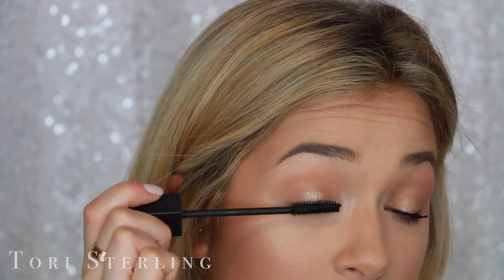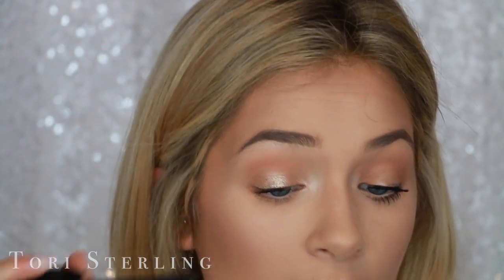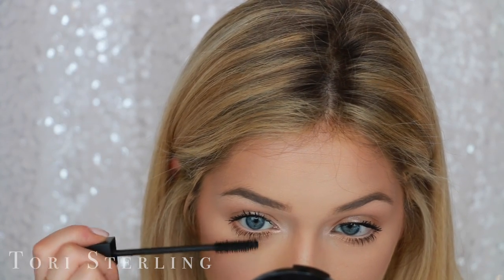For my mascara, I'm really focusing on the base of my lashes. So I'm putting the wand here, I'm kind of closing my eye, and as I close my eye, I twirl the wand like that.